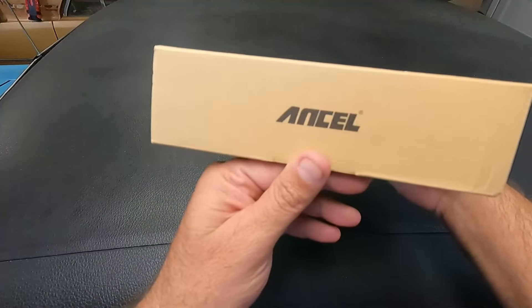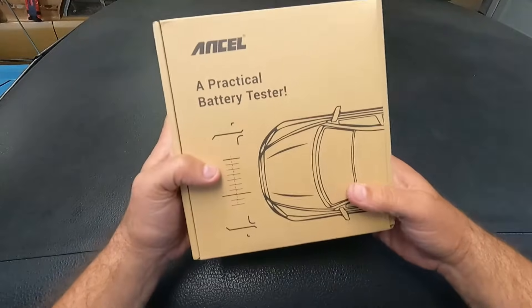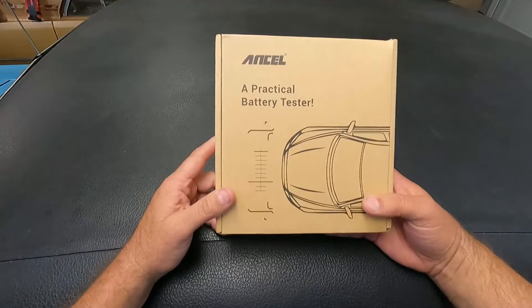Got another scan tool to look at today from the company Ancel. This is the AD410 Pro and it's also a battery tester. So let's open it up and take a look.